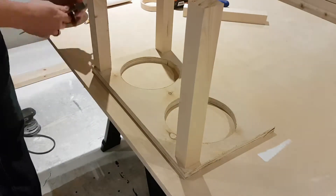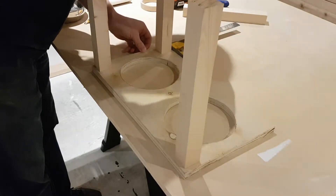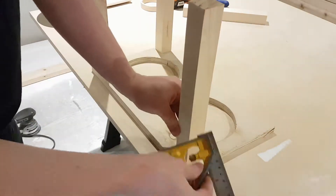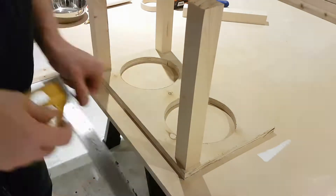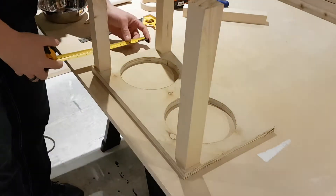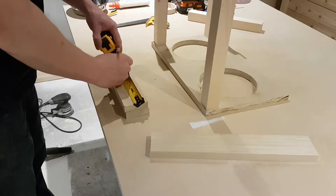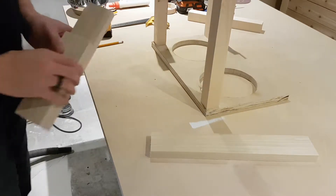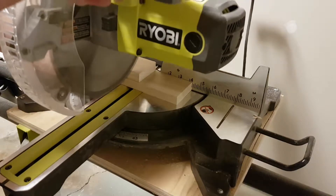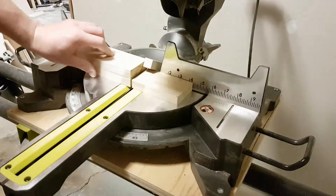Back at the table, I've got my combination square set to a quarter of an inch so the inset is the same on all of the legs. Then I take my tape measure and measure in between each board for my aprons. I'm using one-by-threes for my apron boards, marking my lengths, then ganging them together so my cuts are done at the exact same time — making sure my boards are the same length on each side.